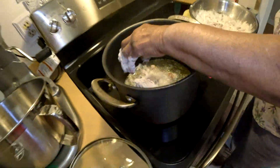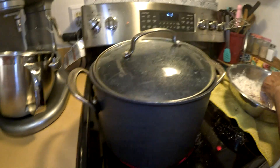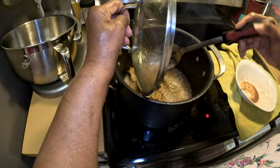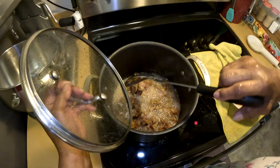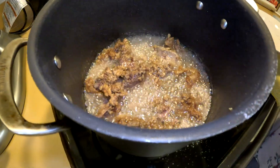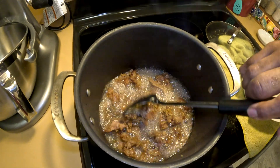And see, it splatters. They start swirling so you put a lid on top. Just turn it over. It doesn't splatter as much once it gets going — it only splatters in the beginning.